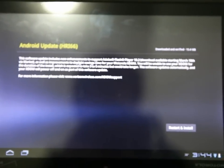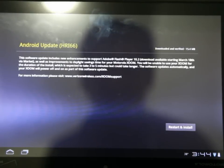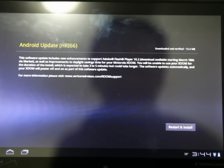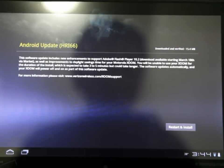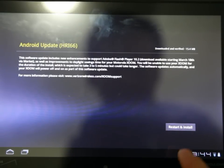All right, so it's basically HRI66. It says it has enhancement support for Adobe Flash 10.2, which is available on the market on March 18th, Daylight Savings adjustments, and is expected to take three to five minutes. Let's go ahead and apply the update.